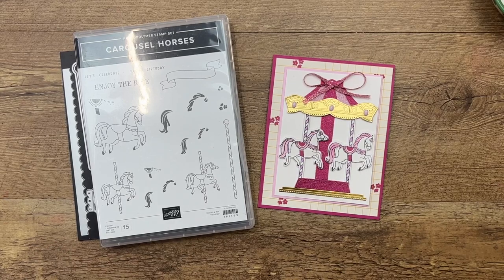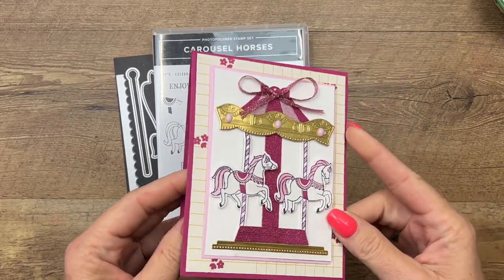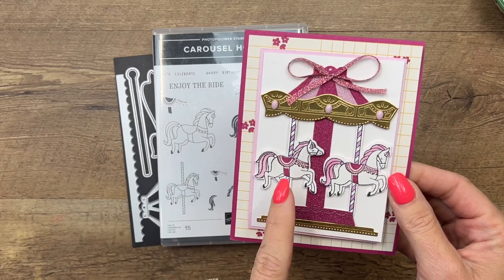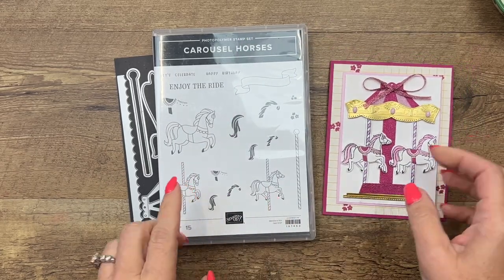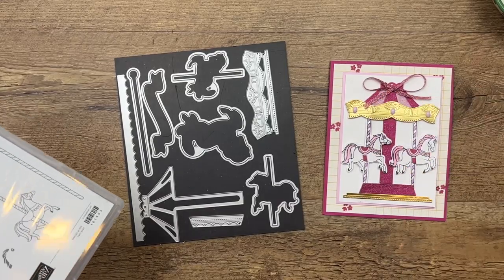Hey everybody, Erica Sirwin here from Pink Buckaroo Designs. I've got a carousel horses card for you. This is the third in a series I have using this stamp set. We're going to use the smaller horses for this card and we're going to use some of these dies to create this adorable little carousel.